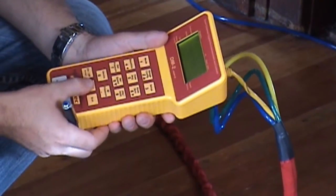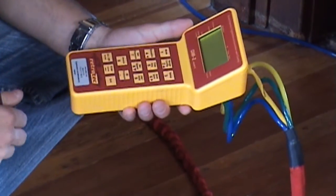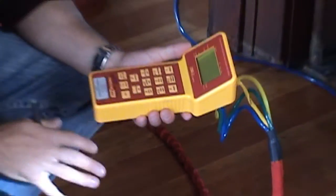Set pressure: 25 pascals. Once the fan has achieved a pressure difference of 25 pascals, we'll record that reading.